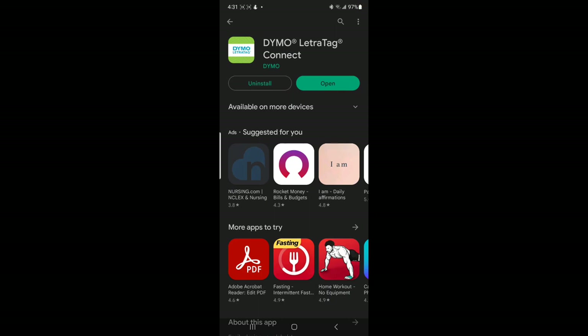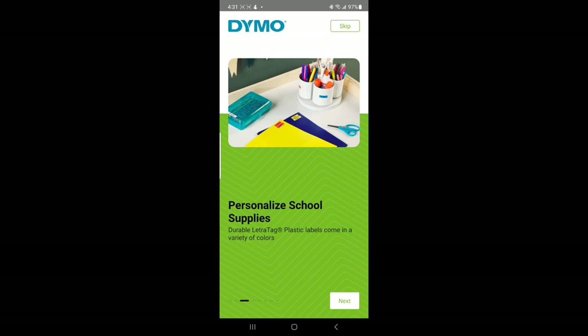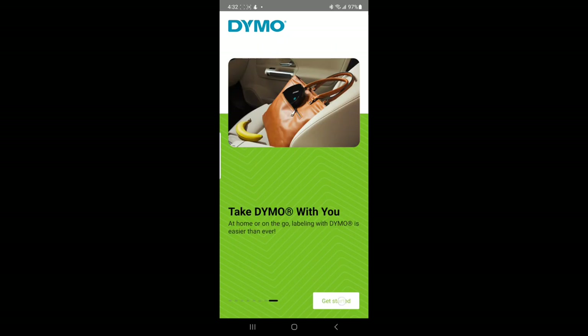Now that it's done downloading, I'm going to go ahead and open it. Work organized from home — Next. Design clothing — Next. Personalized school supplies — Next. Arrange your pantry — Next. Get started.